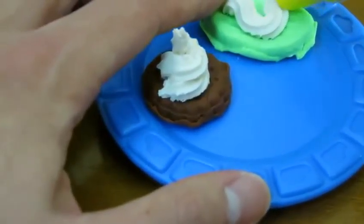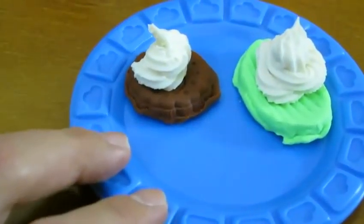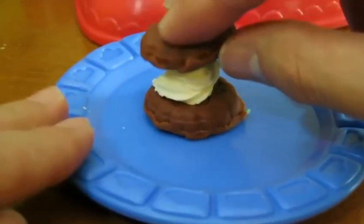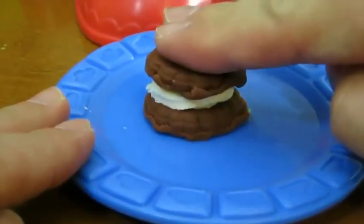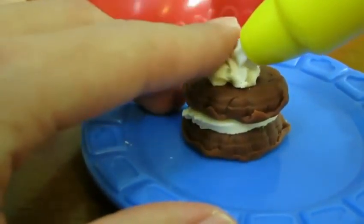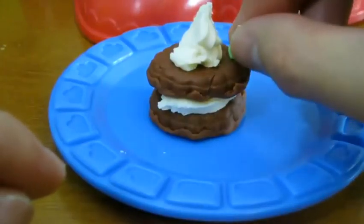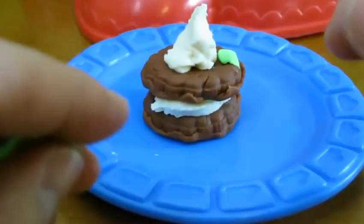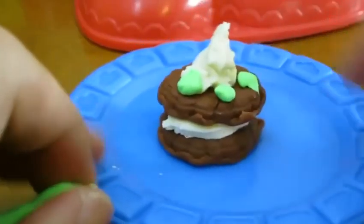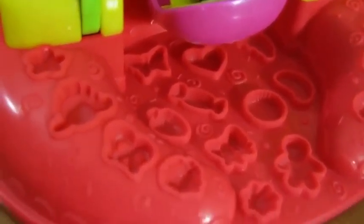Let's make some more cookies. You can even make a cookie sandwich. Now that looks really good. Let's decorate it to top it off. The base of this playset also provides a lot of decorations for you to choose from.